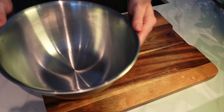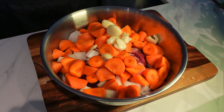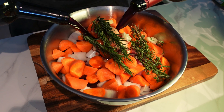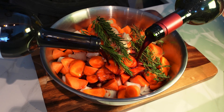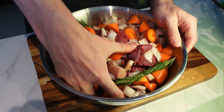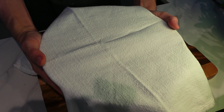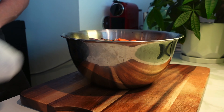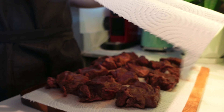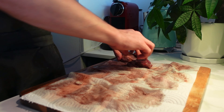Then we're on to the beef. You can use chuck, you can use shin — any kind of off cut works perfectly. Into a bowl, add our onions, carrots, garlic, some thyme, some rosemary, and then in with some red wine. Traditionally we should use a wine from Burgundy, but I live in Dubai so I'm just using whatever I had in the house — leftover wine is absolutely fine, just chuck it in. Give it a good mix and leave to marinade for an hour.